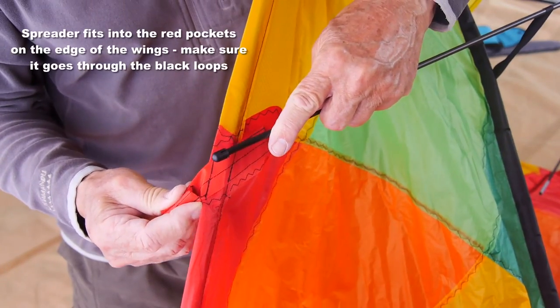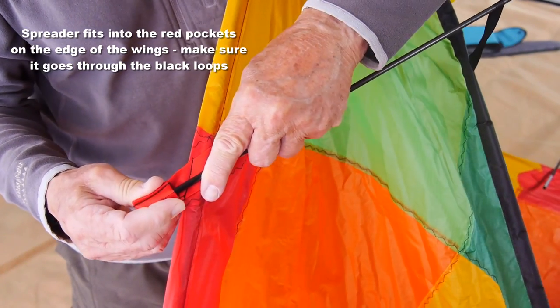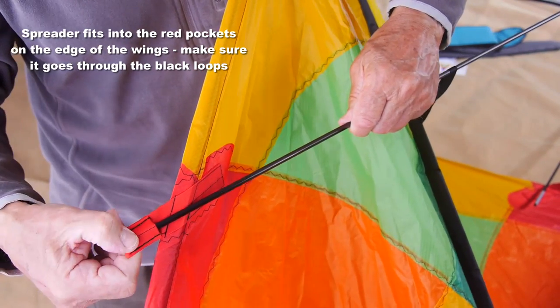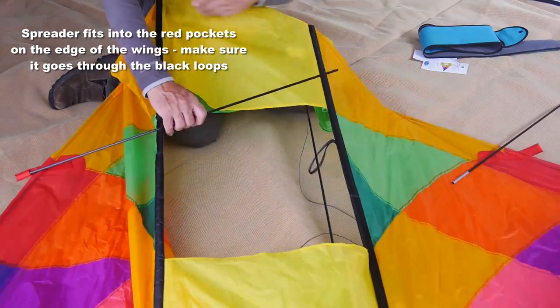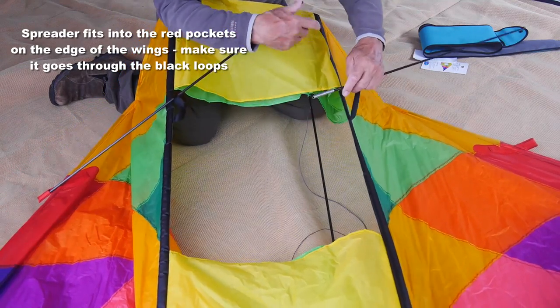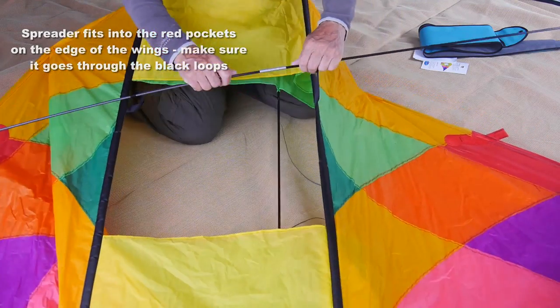The spreader goes into the two red pockets on either side of the wings. Again, make sure it goes right in, and your spreader bar should be through the black loop on the kite. Take the other half of the spreader bar, put that through the loop, join with the ferrule, and fit it to the other red pocket.